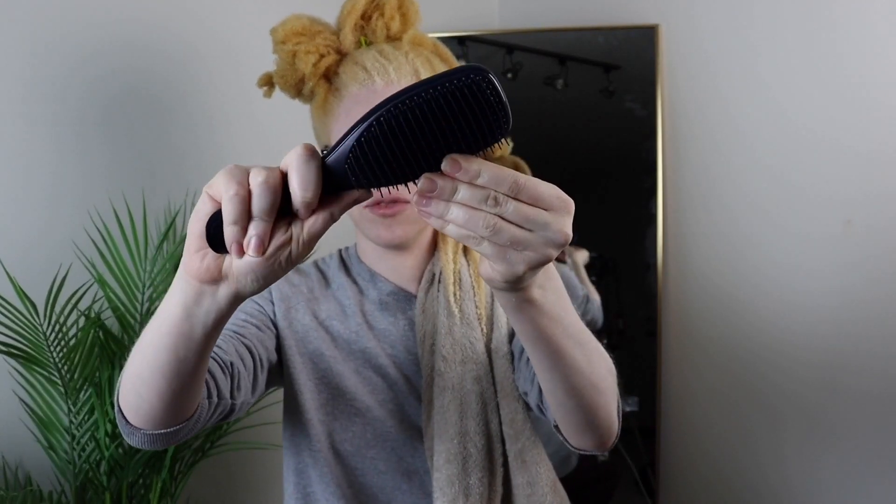The bristles aren't hard either. I thought they were going to be extremely hard, but they're pretty flexible. I'm gonna start at my ends.